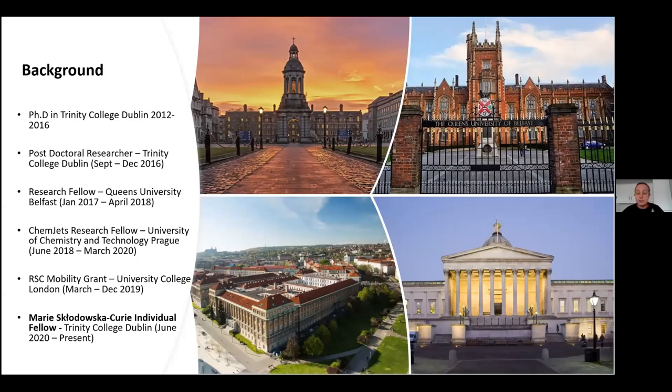I then became a research fellow at Queen's University Belfast under Professor Andrew Mills on a UK Catalysis Hub project, moving from traditional electrochemical water splitting into photo-electrochemical water splitting. Afterwards, I became a Chemdesh research fellow under Professor Martin Pumera at the University of Chemistry and Technology in Prague, where I developed 3D printing techniques for electrochemical water splitting and other electrochemical processes.